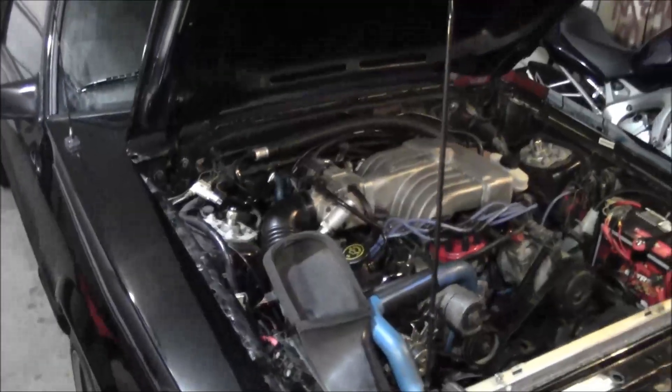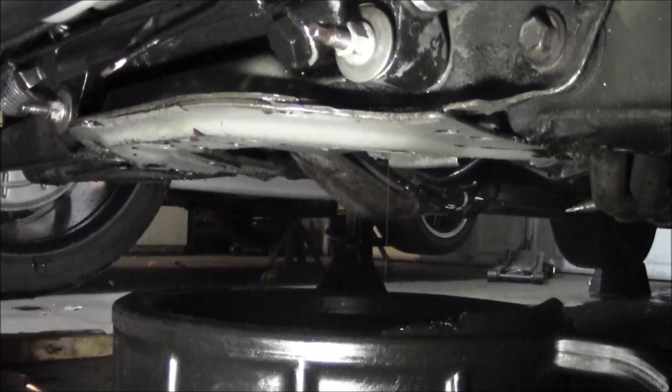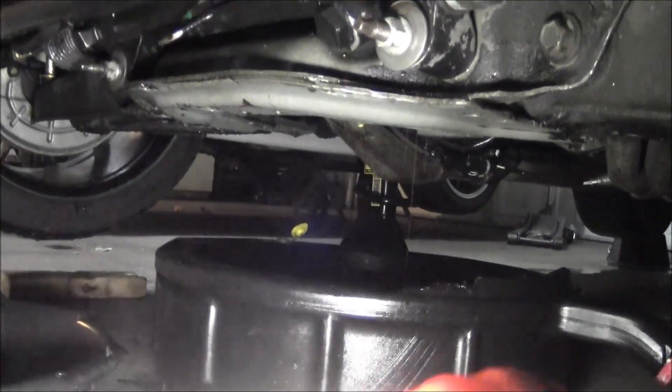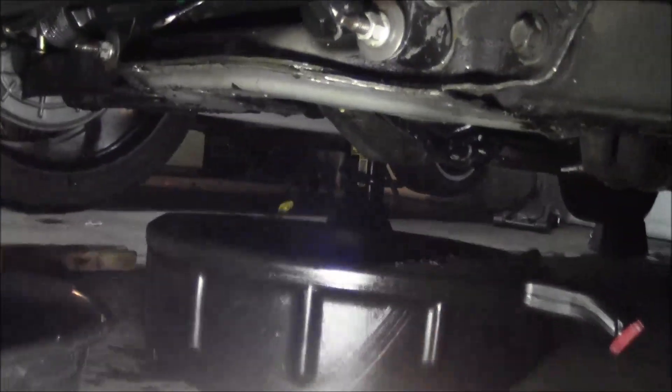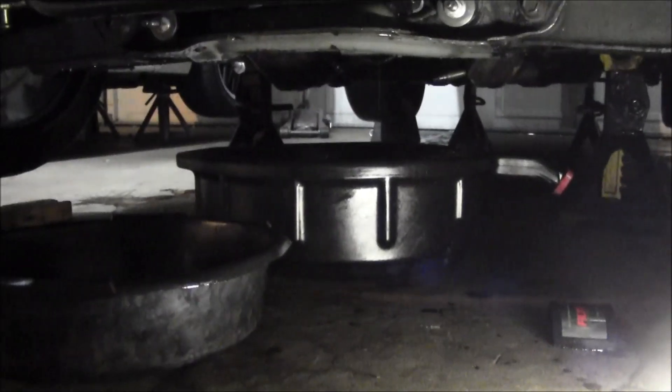Alright, she's drained out, still getting some silver rain coming out with the oil, so I guess that's to be expected. This car definitely needs the motor. I'll try dumping the filter out soon — take a look at the oil, dump it out in the pan so you can actually see it. The stuff that came out of the front sump definitely had some silver speckles to it.